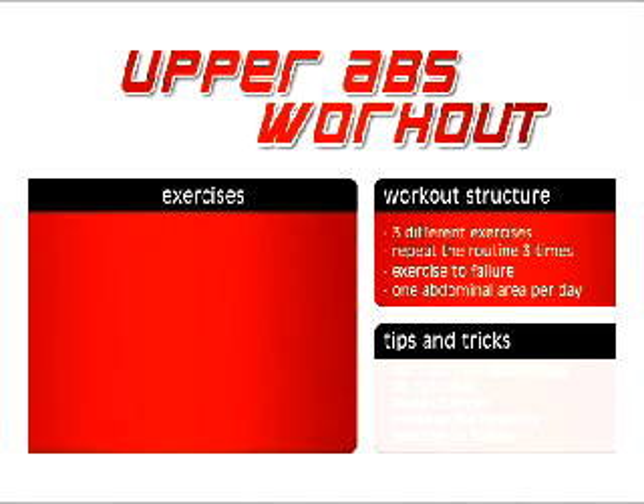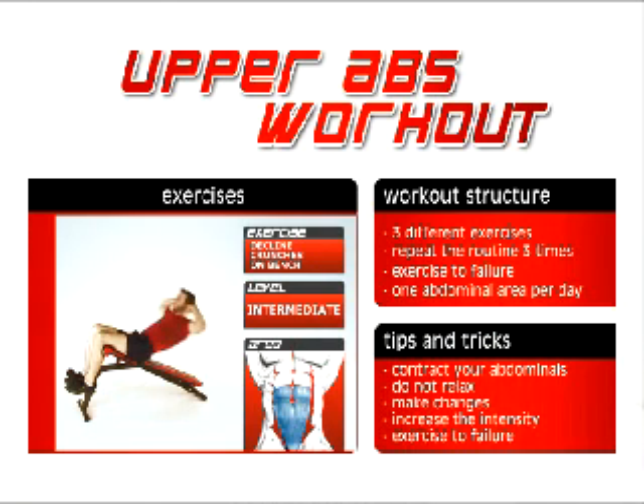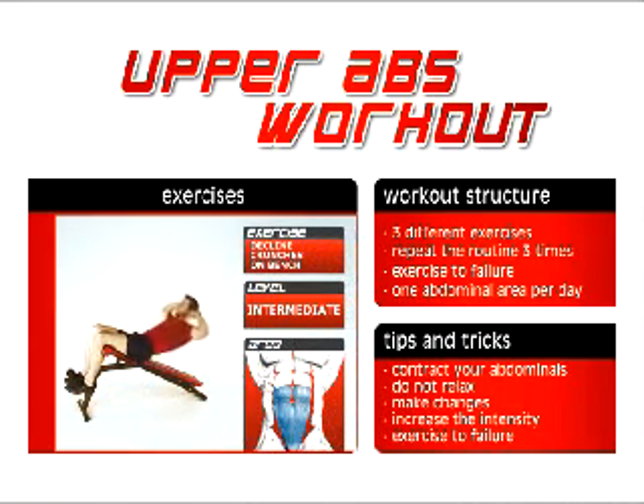Let's look at the tips and tricks that will make your workouts more effective. Make sure you contract your abdominal muscles with each repetition. Do not relax after each repetition or go all the way back to a relaxing position — keep the tension on the muscles you are exercising. Exchange the exercises if the routine is too hard or too easy with more or less intense exercises found in the exercise index section at the end of this DVD. Increase the intensity of your workout every single week, and make sure that after the first two weeks you train each exercise to muscular failure. If you fail to do so, you will fall short of the stimulation needed to improve and grow your muscles, and you will see little or no results.